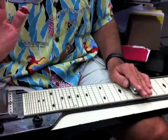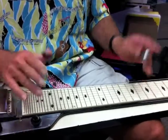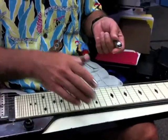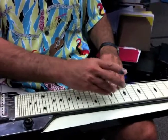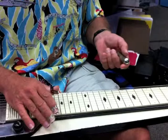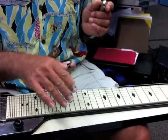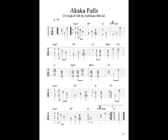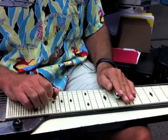I'm going to go over Akaka Falls the way we taught it in class. This is a C6 high G tuning. This arrangement is for six strings, so we're just going to use strings one through six here. I'll walk you through the tablature, which I'll display in a separate shot. So here we go.